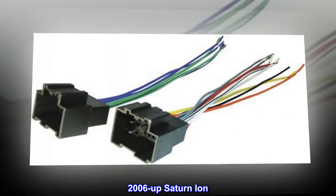2006 and up Saturn Ion. Plugs directly into vehicle harness. Power, 4-Speaker.